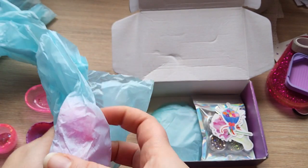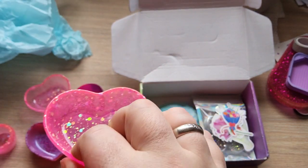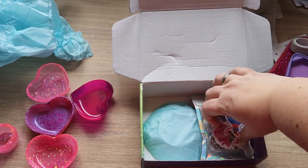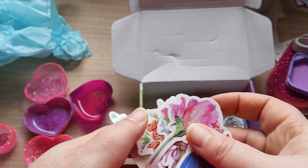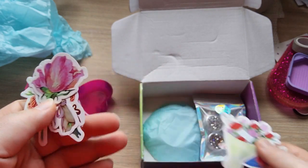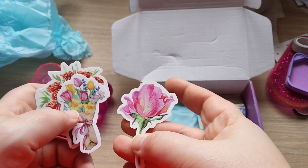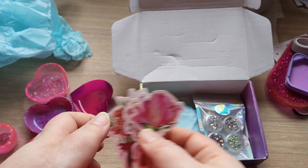We have another beautiful heart, and we have some stickers — look, a flower bouquet, and another flower bouquet. Beautiful! Look at those roses and tulips and other flowers.